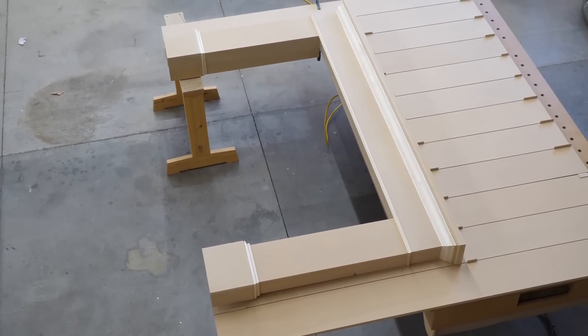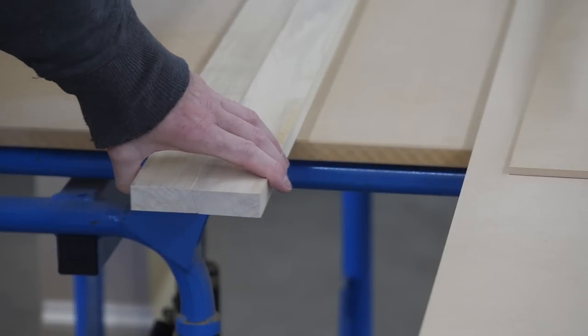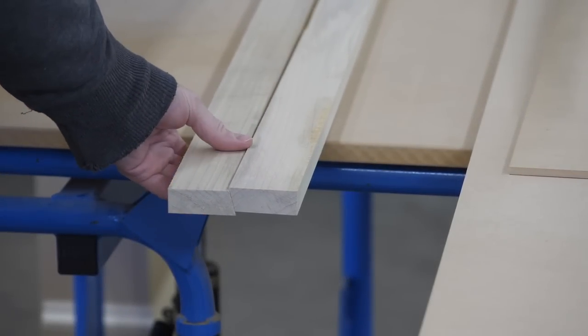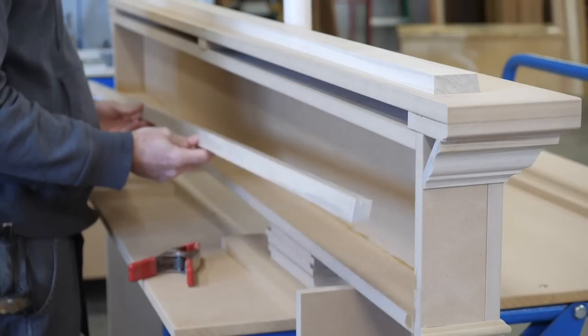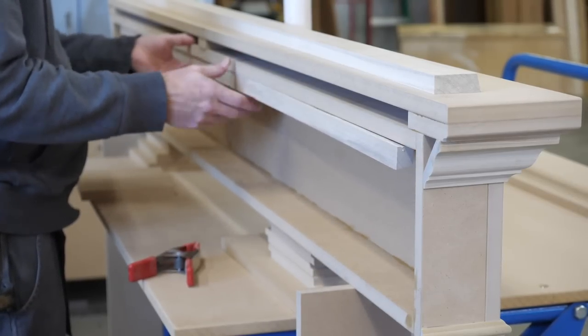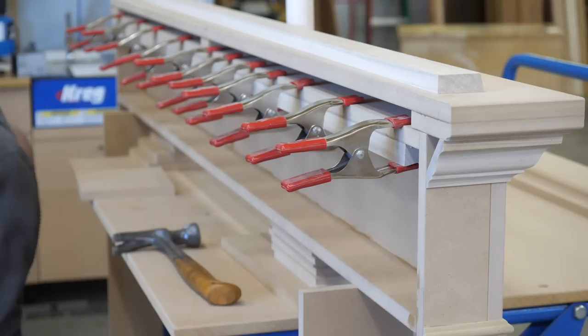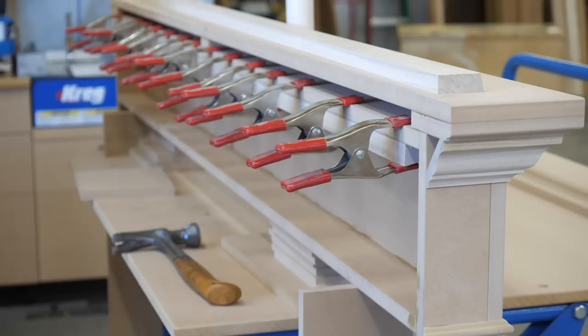After a dry assembly, I'm pretty happy with how things look. So I move on to how I'm going to mount the mantle to the wall. This is a French cleat — very popular on YouTube these days. I make mine with a shallower angle than most. I do this just in case the wall has a big hump or some shimming needs to be done. A shallower angle makes adjusting and fiddling a little easier.